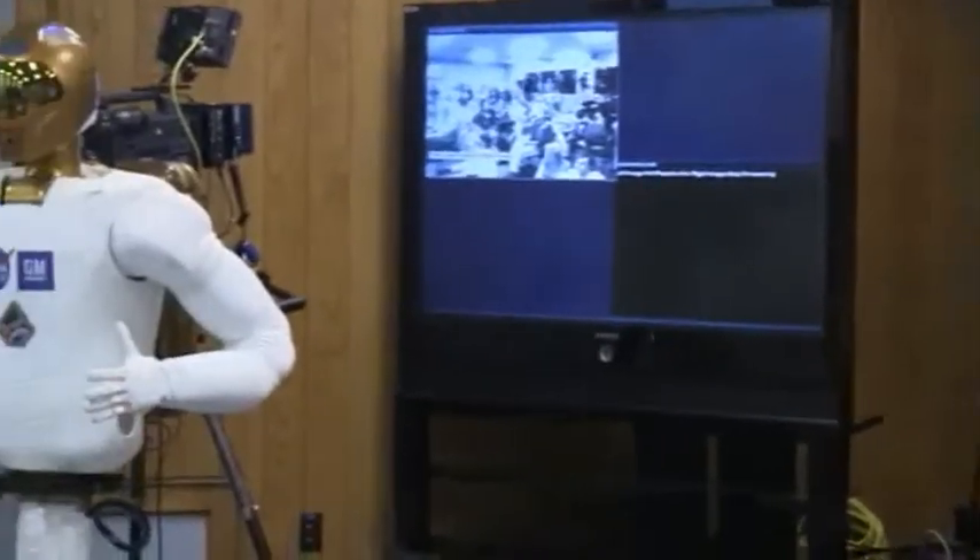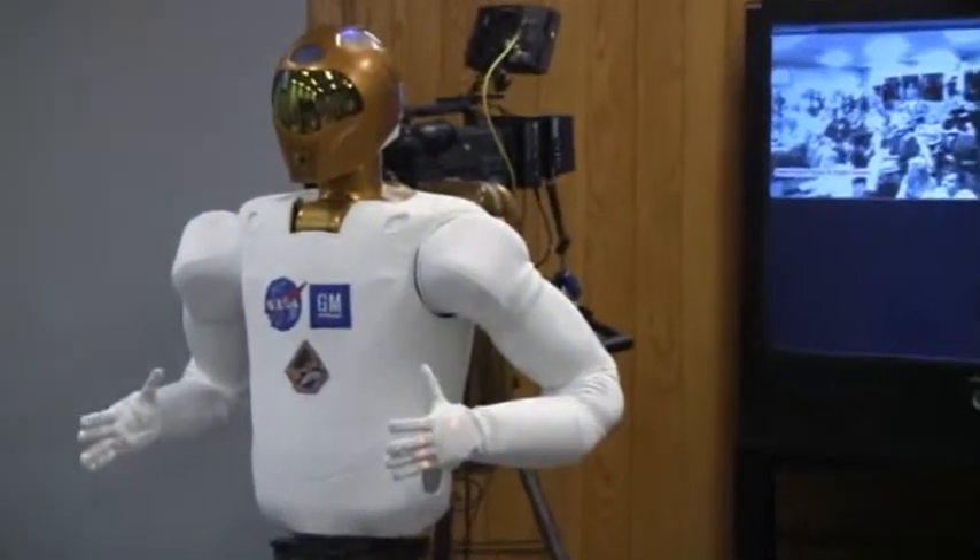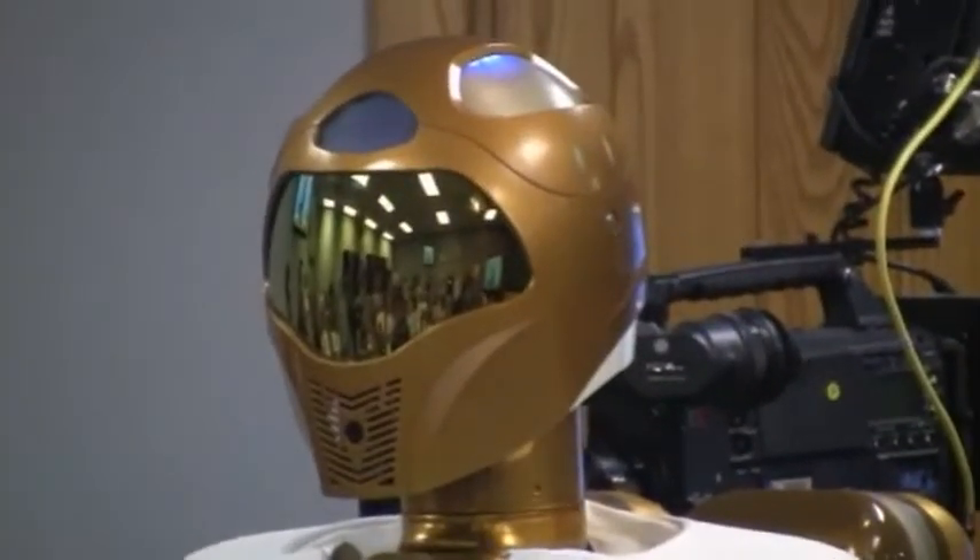It's an attention grabber for sure, but form and function was the first and foremost objective with the packaging of the robot.